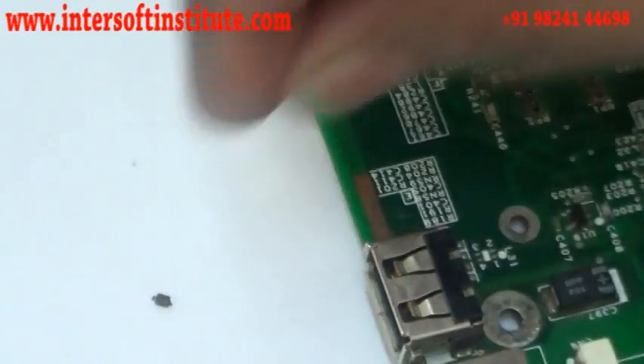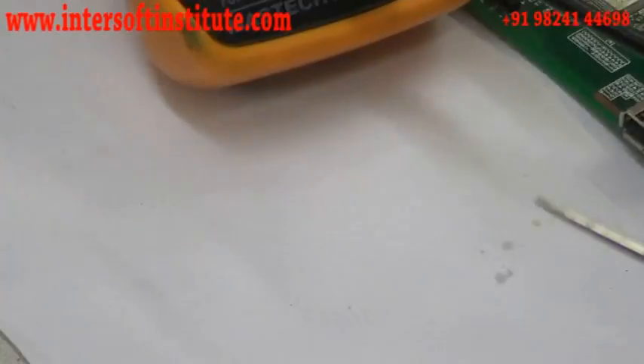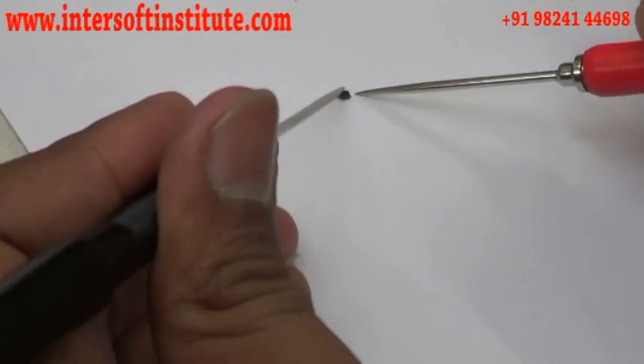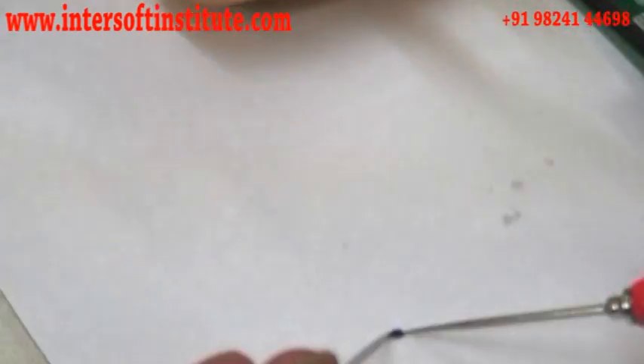We apply heating using the BGA machine and remove the diode, placing it on paper. Now we check it with the multimeter. One side shows a value of 286 and the other side shows no value — this means the diode is okay.